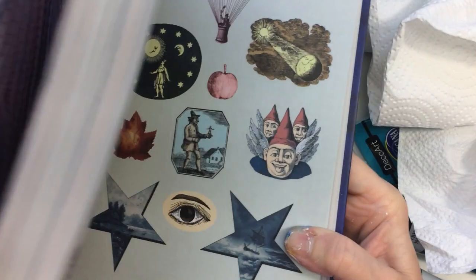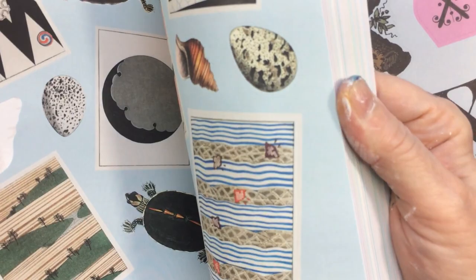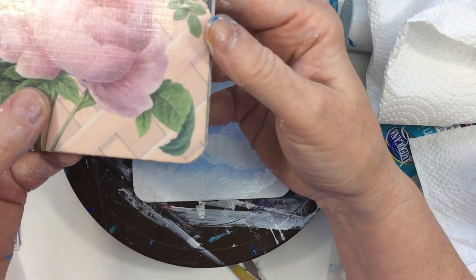Yesterday I did a video and showed this book that is full of stickers. This book is from Amazon and I will link it below. It is so full of Victorian style stickers with florals and everything you can think of.